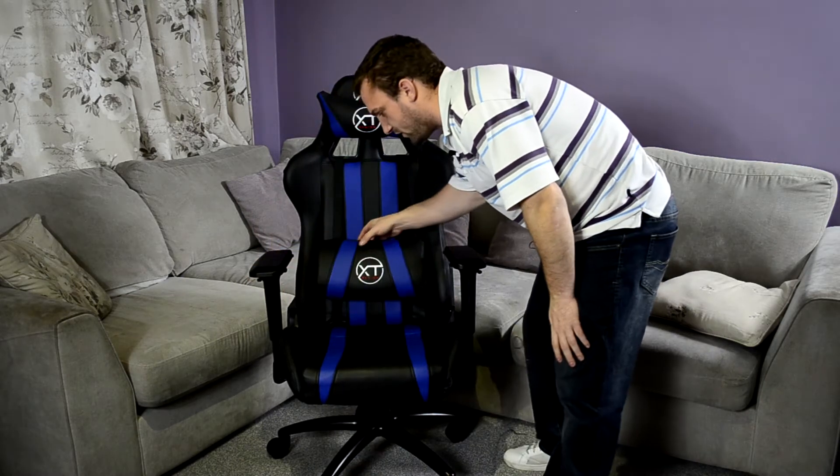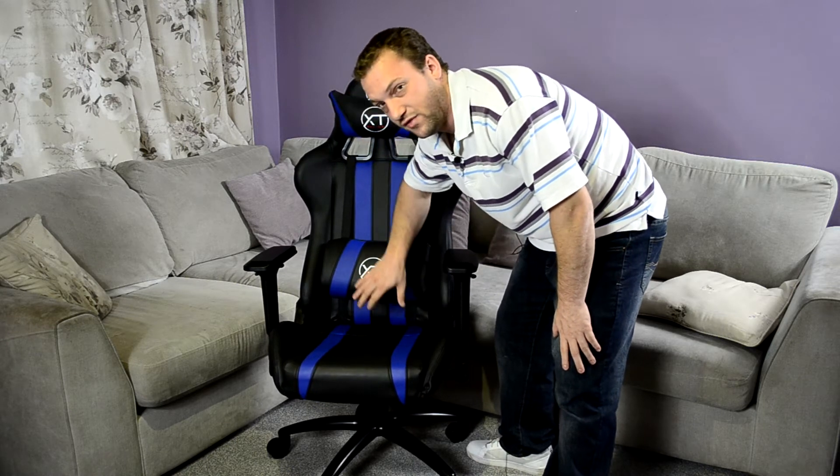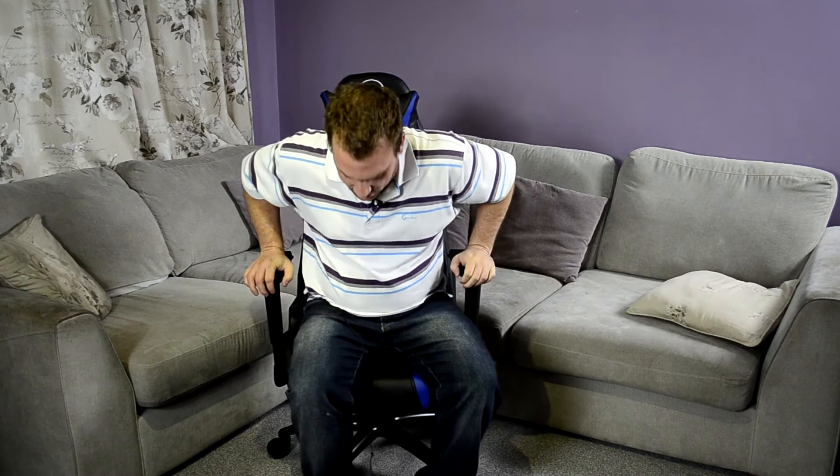So getting into it, the first thing I noticed is that the chair seems a little bit small to me when you actually sit in it. I have a feeling this has got something to do with this lumbar support cushion they've got here — this is actually probably one of the thickest ones I have personally seen and sat in. It's quite big, it's quite thick, and I just feel like I can't sit all the way back. My legs are hanging off a good bit, which isn't the end of the world. It's nothing terrible, but I just feel like everything's a bit small for me.